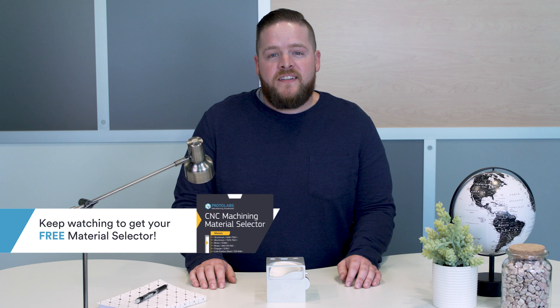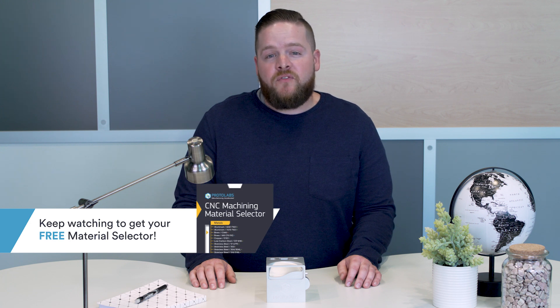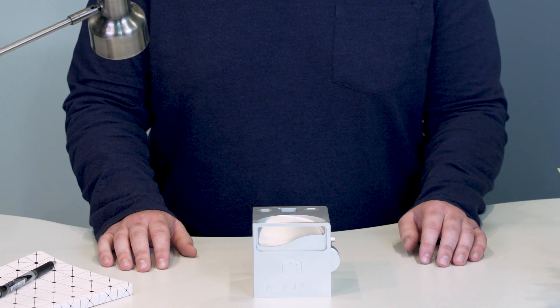Hey there. Welcome to Protolabs Design Tips. I'm Rob Young. Every day we collaborate with all sorts of engineers, designers, and companies ranging from small startups to multinational corporations. Many of them need high-quality machine parts and want to learn more about the features that you can include. That's why we created this tool — it shows off just what you can do with CNC machining for your parts.